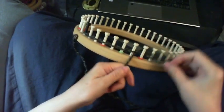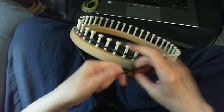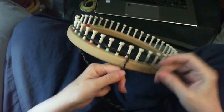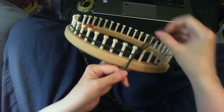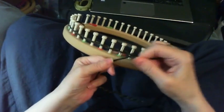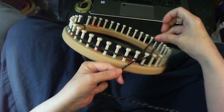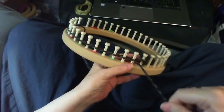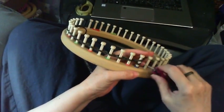I'm just going to finish doing this cast on all the way to the end. And then we just put this loop over the last peg, tighten it, and then I'm just going to come and knit it over.